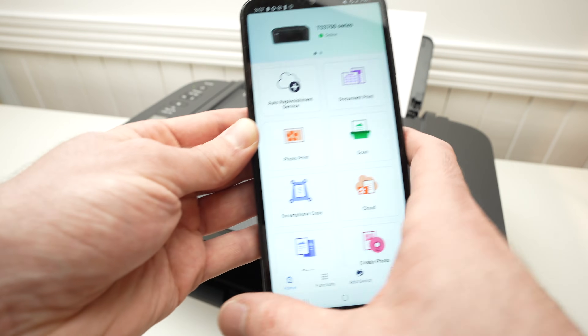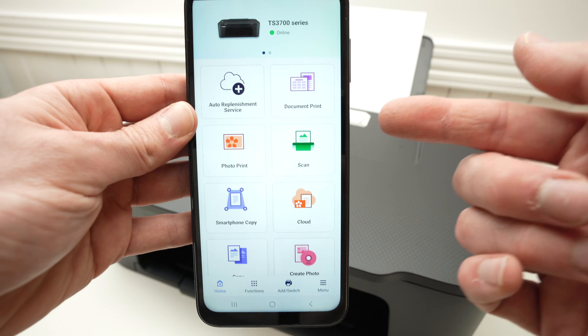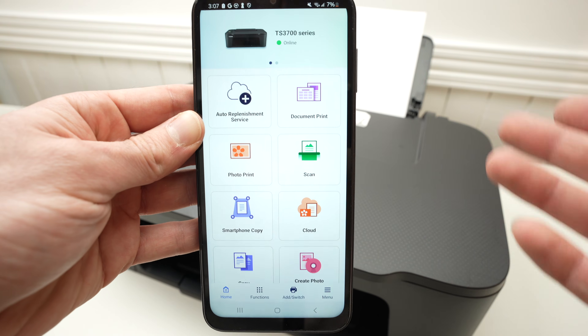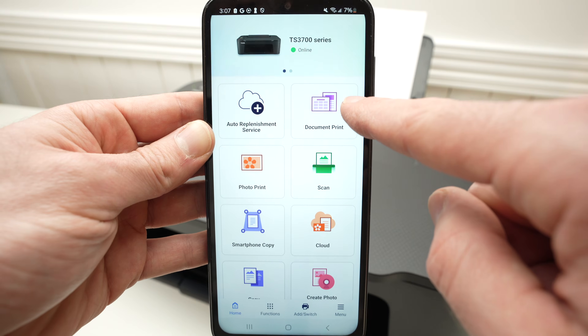Now it's time to show you how to print and how to use the scanner. Let's start by printing. This is the main screen — every time you want to print a picture or a document, you have two choices: photo print and document print.